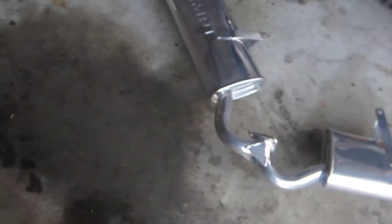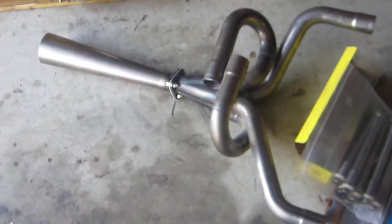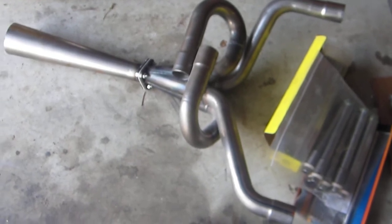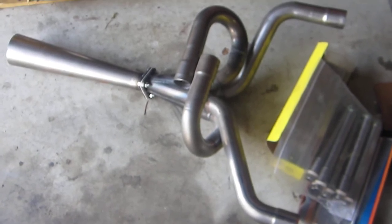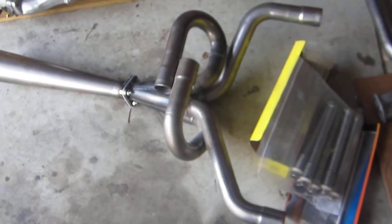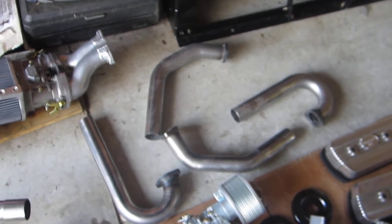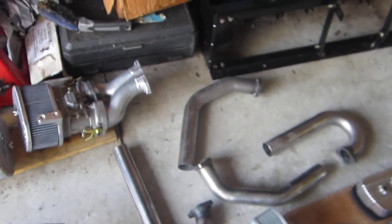What I am looking at running is this CB Performance 1 and 3/4 uncoated exhaust header. I'm going to put some high-temp paint on it so it doesn't rust. Here you also see a couple of j-tubes and the upper pipe connection for the same 2332 engine.